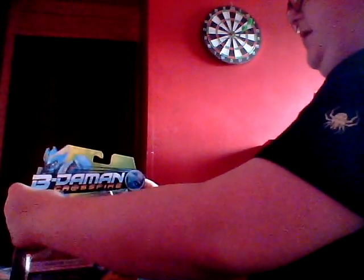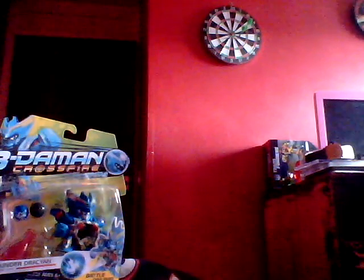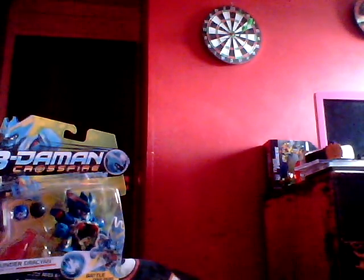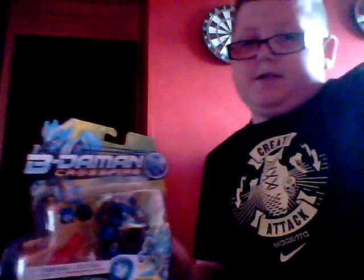I think Hasbro might have done it, and Takara as well. If you don't know Takara, I think it's the Japanese equivalent of Hasbro — maybe the Hasbro of Japan. Your standard Hasbro packaging would have your finger-out tab and spikes on top, your name on it and all that — your standard Hasbro style.